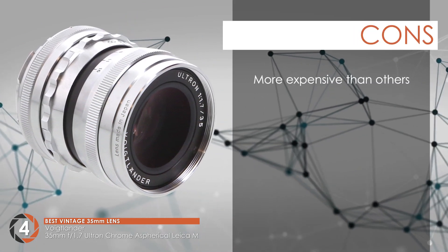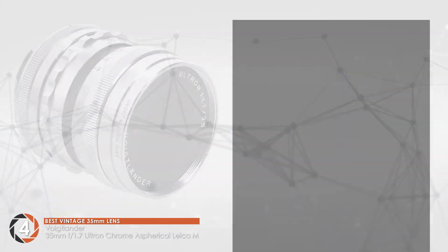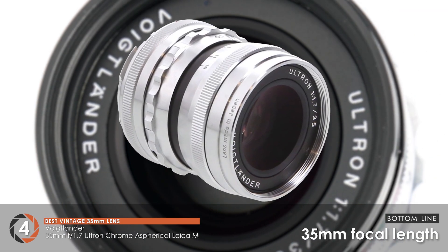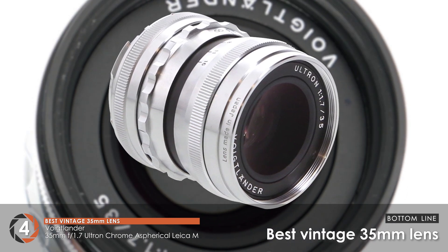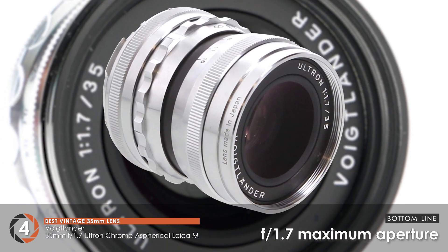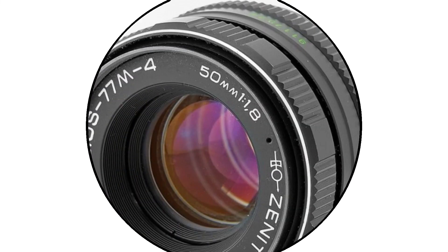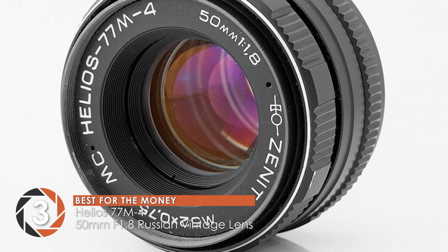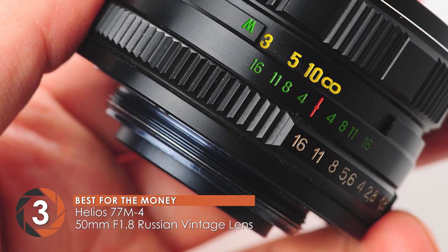And it's an aspherical lens to reduce any distortion and aberrations. However, it is more expensive than others. The bottom line is, it has a focal length of 35mm, it's the best vintage 35mm lens, and it has a maximum aperture of f1.7. Next, we have the best for the money, the Helios 77M4 50mm f1.8 Russian Vintage Lens.